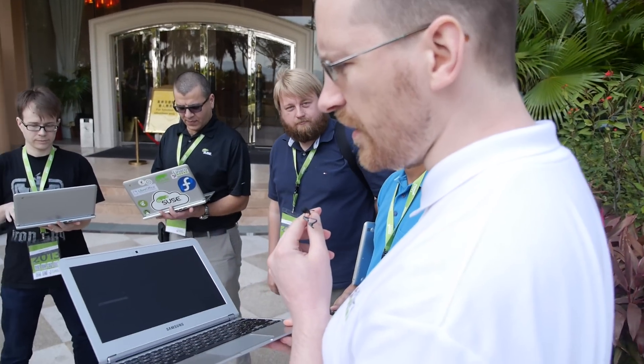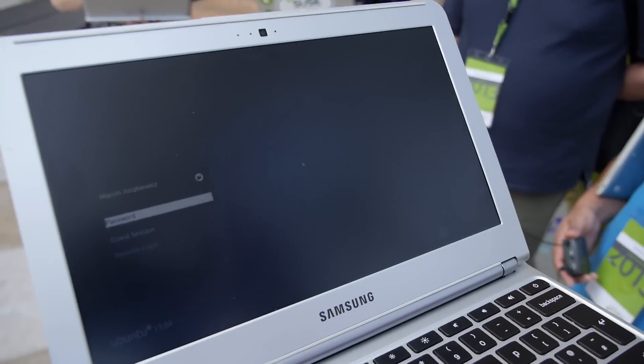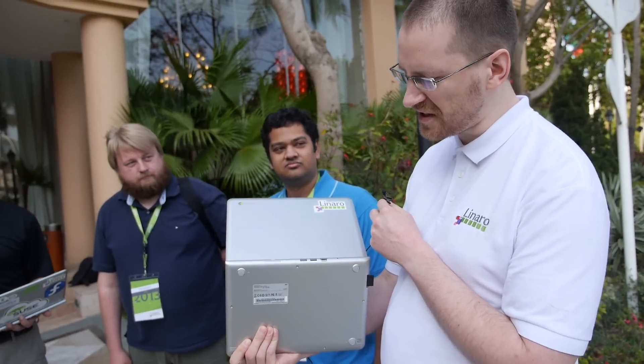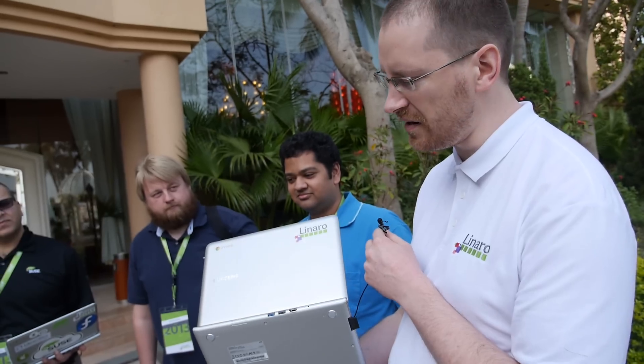So what can you actually run? What actually works? I have Ubuntu 13.04 running — the current development version. It works fine. Everything which I need to use this machine as a laptop works. Wi-Fi works, screen works, keyboard works. I can get 76 megabytes per second from USB 3, so it's fine.